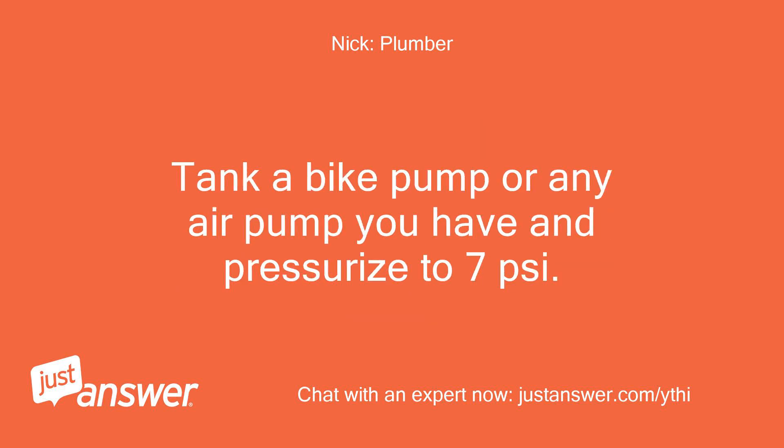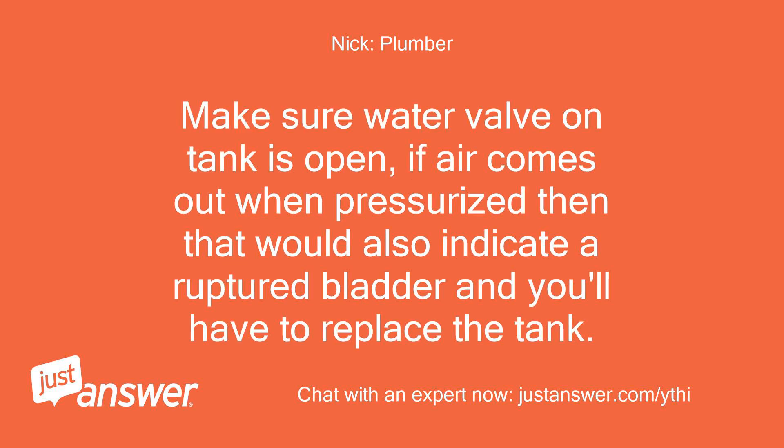Take a bike pump or any air pump you have and pressurize the tank to 7 pounds per square inch. Make sure the water valve on the tank is open. If air comes out when pressurized, that would also indicate a ruptured bladder and you'll have to replace the tank.